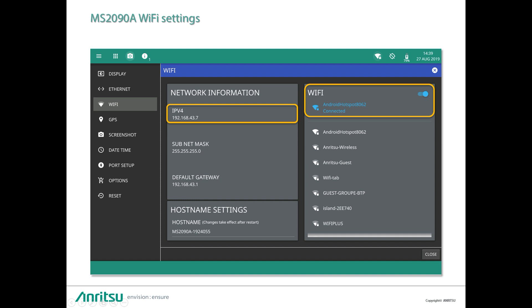As we are using an Android device, it's easy to use it as a Wi-Fi hotspot to share the Wi-Fi link with the MS-2090A spectrum analyzer. On this slide, you can see that we are getting the IPv4 address of the 2090A that will be used to connect with the hotspot.